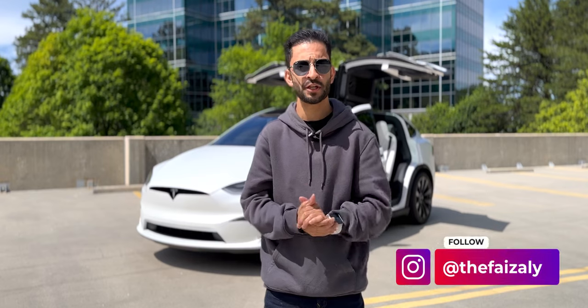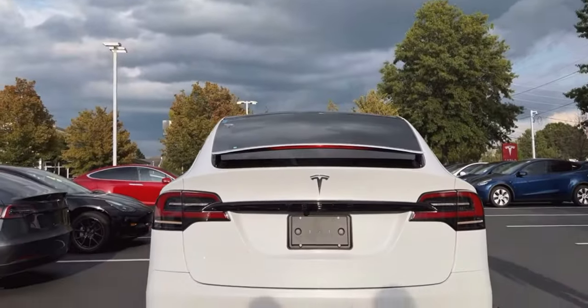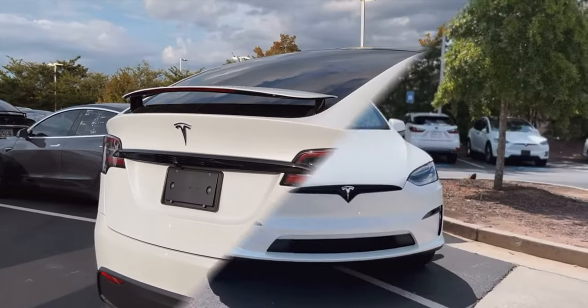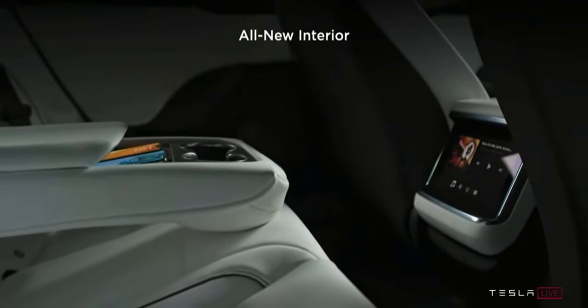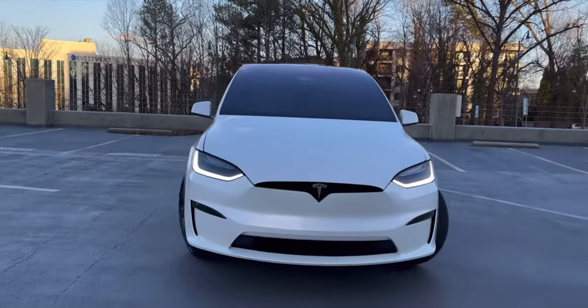Hey everyone, this is Faiz and welcome to my channel. I became the proud owner of the all-new Tesla Model X back in August of 2022. I still remember how excited I was when I was pre-ordering this SUV back in early 2021 when Elon Musk first announced this refresh model, and when I received it over a year and a half later I absolutely fell in love with it.